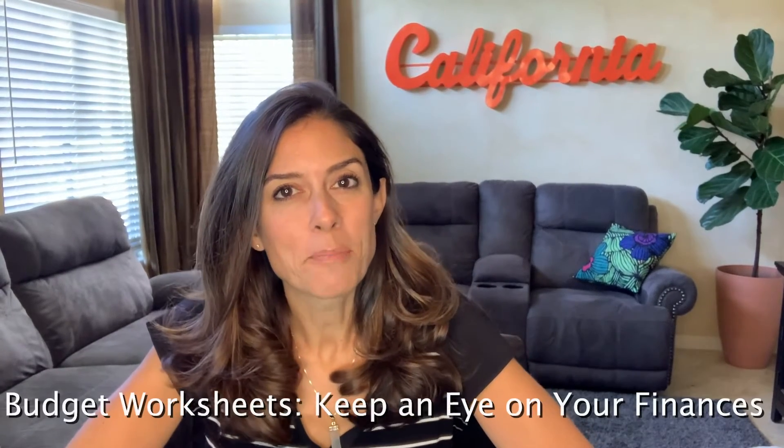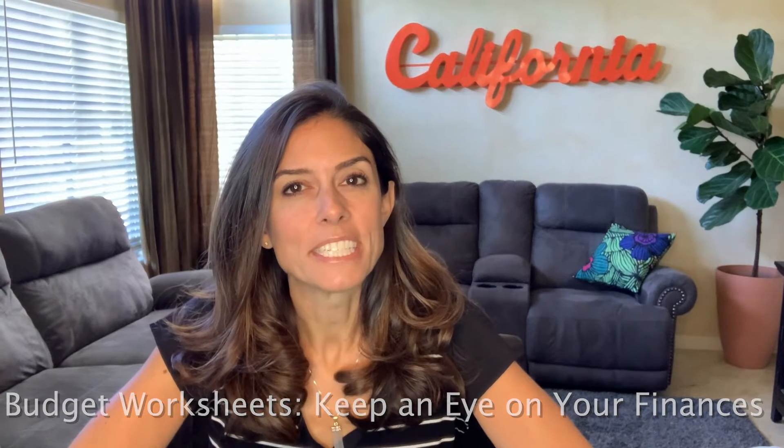Hi and welcome to the SoCal Yearbook Gal education series designed to inspire, encourage, support, and make your life easier. This week we're talking about budget worksheets and why it's so important to keep an eye on your budget and to have help keeping an eye on your budget.